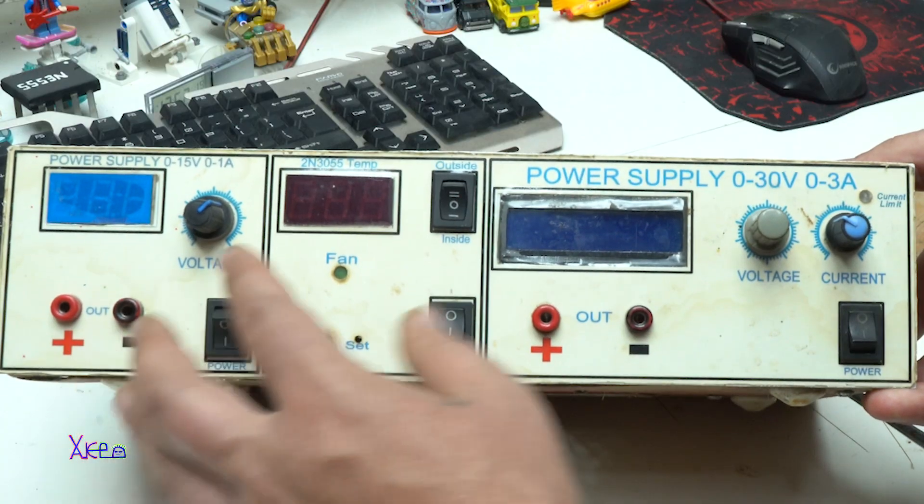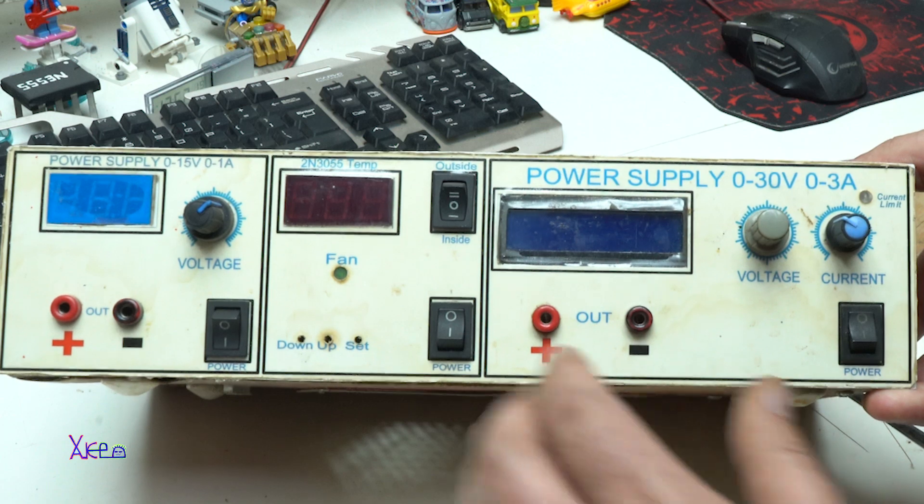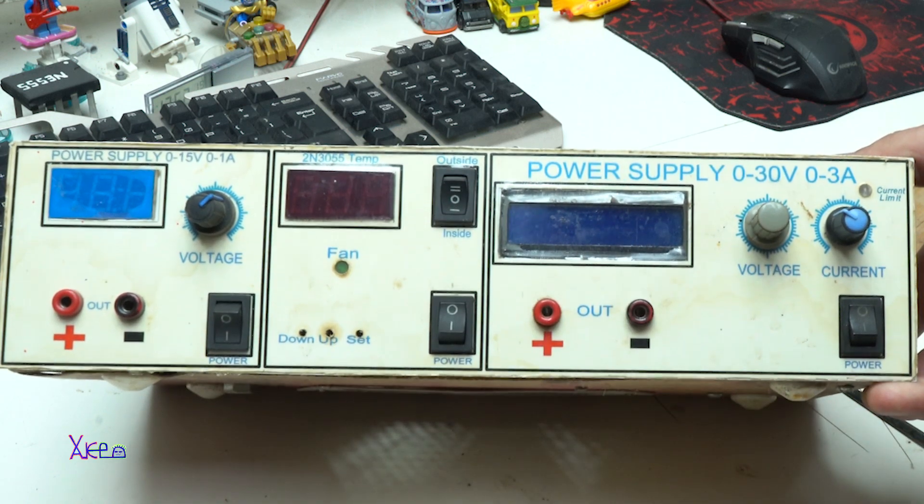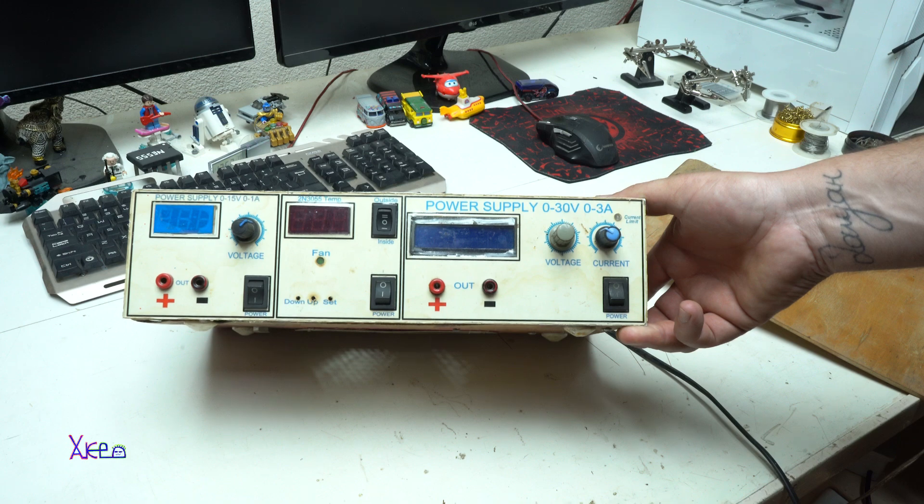I even made the front panel with letters and numbers printed — this is great.